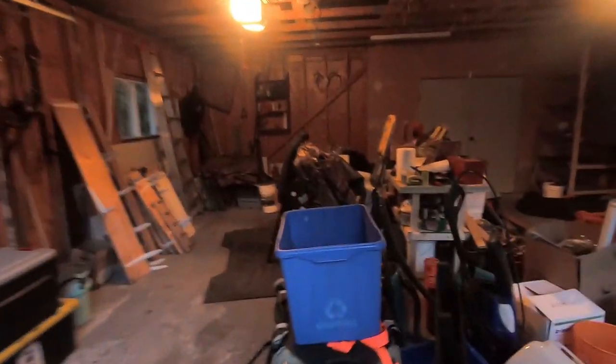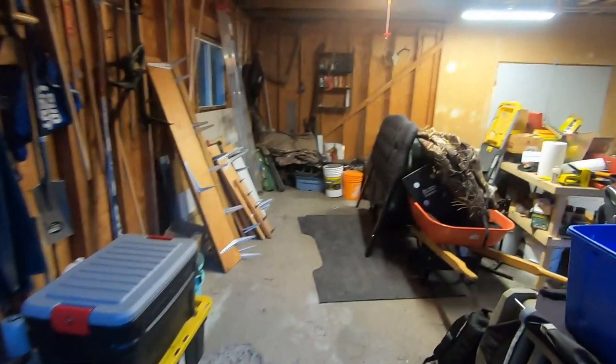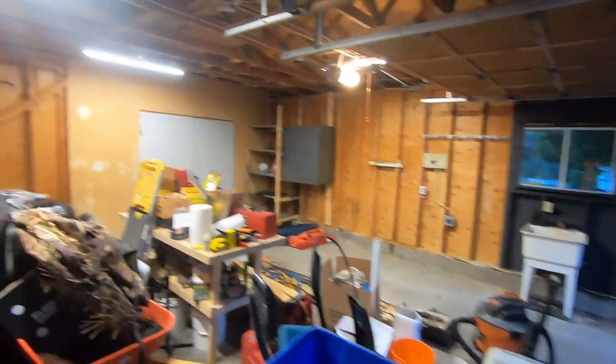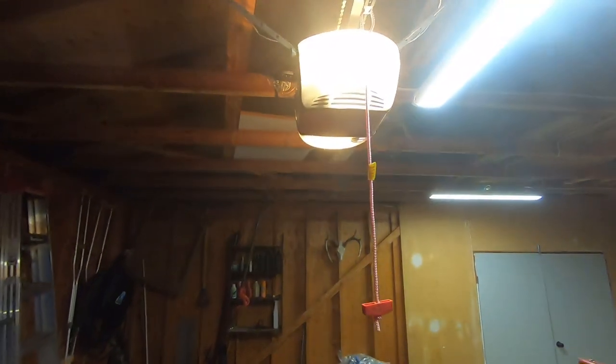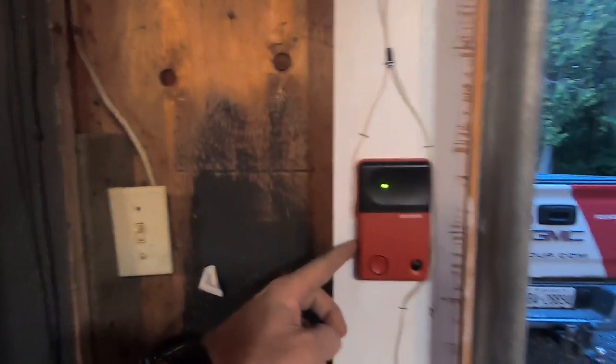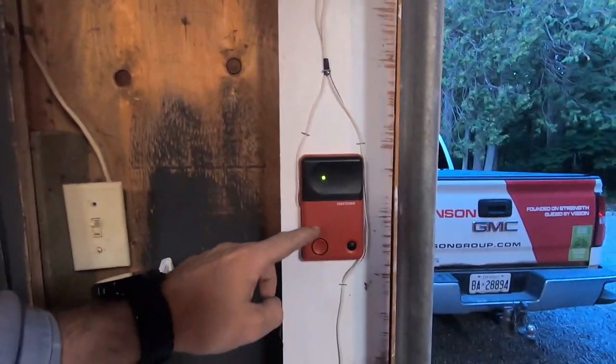You can see we didn't quite finish cleaning out the garage — it's kind of loaded back up after I had unloaded it all out onto the driveway. But yeah, the garage door openers are all installed. We've run the wires down the side and cleaned it all up — looks really good. The safety switches are installed at the bottom on both sides. And as I mentioned, I installed the opener button that's meant for the inside in here.